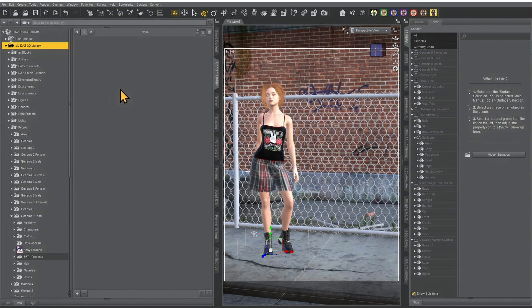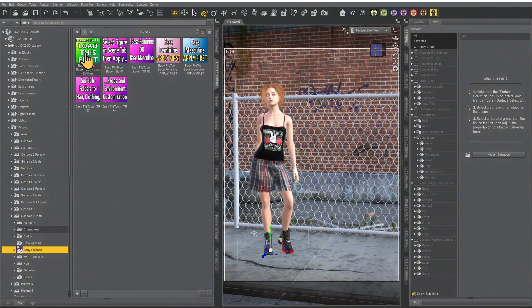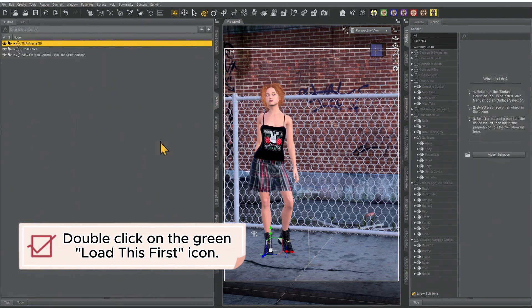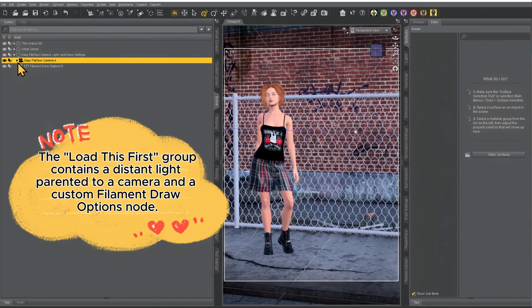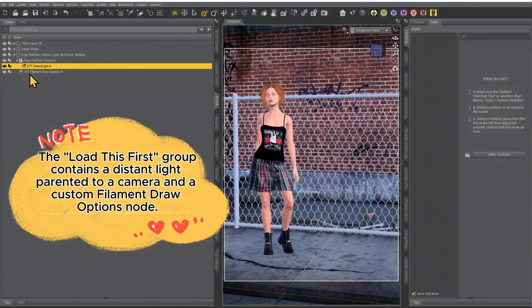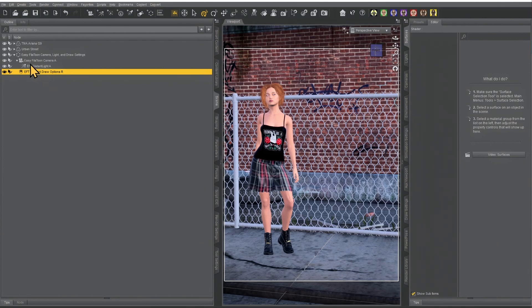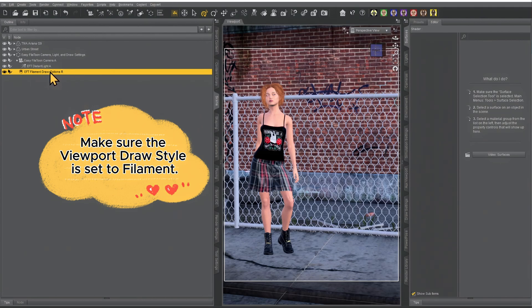To find my product, go to your DAZ 3D library, People, Genesis 9 Toon, and Easy Fill-A-Toon. Find the green icon that says 'load this first' and double click it. This will load a group in your scene which includes the Easy Fill-A-Toon camera A, a distant light, and a filament draw option. This is a custom draw option as well as a custom light setup, and it's one of my favorites from my product, so I went ahead and included it in this quick load.